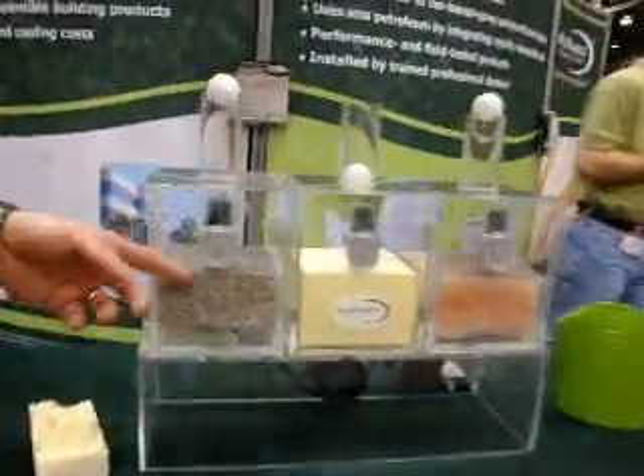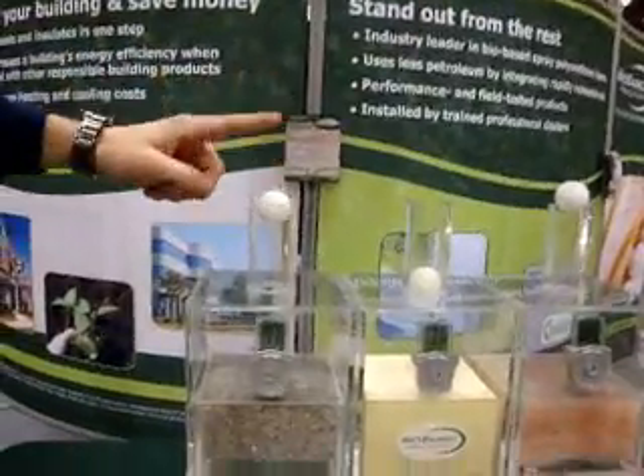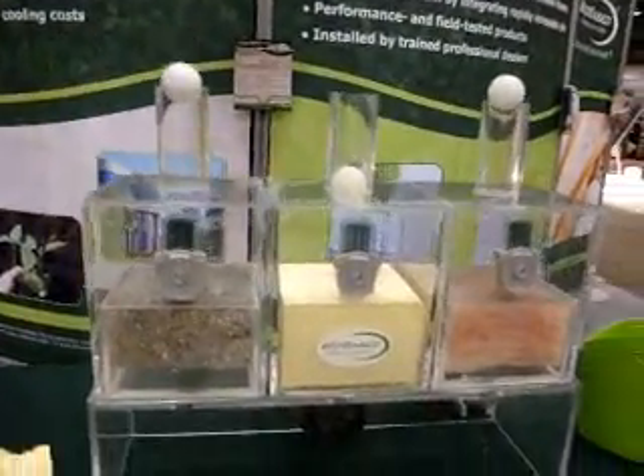You can see here with the cellulose — no air seal, 97 degrees — air flowing directly through it. You can see the ping pong ball bouncing up through there.